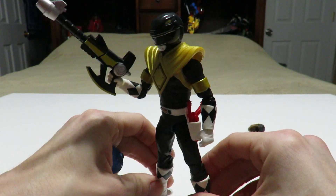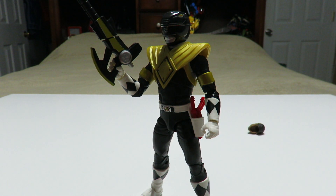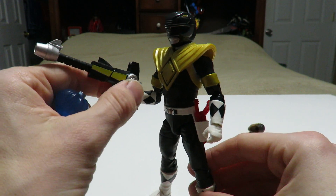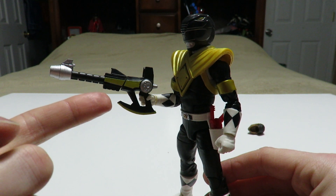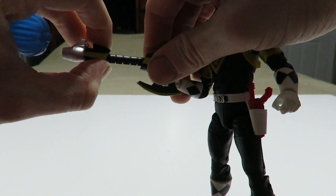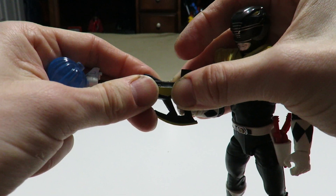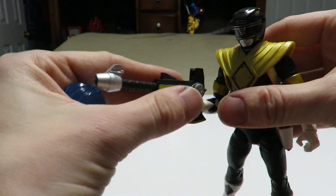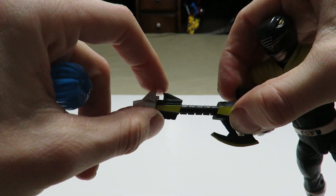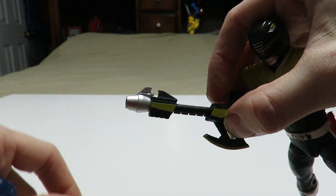We also have the Power Axe, which is pretty much similar to the San Diego Comic-Con exclusive Red Ranger and Gold Ranger two-pack which comes with the Power Blaster in full combination — there's no difference whatsoever, it's the same thing. This piece can come all the way down so you can put it in its axe mode, or you can put it back in its blaster mode. And if you bring it down all the way, you can put the rest of the weapons together to form the Power Blaster.